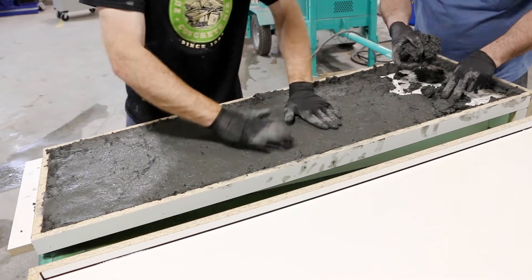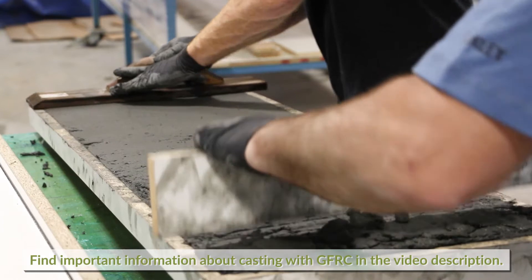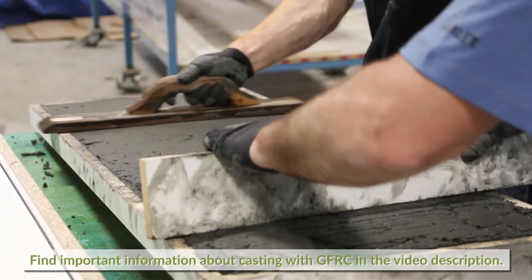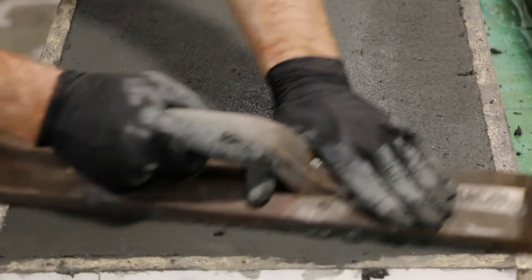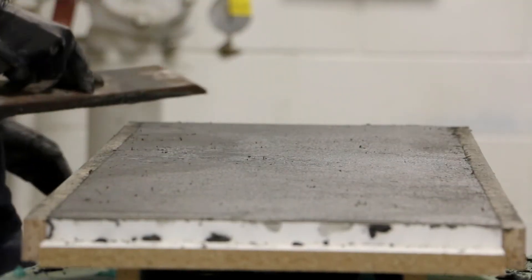The trowel technique is a method used for cast-in-place projects, or if a trowel finish is desired, it may be precast in a form and installed later. This technique can take some time to master, and achieving a flat surface is more difficult than with tops that are cast face down into a form, but the finish has unique character that showcases the hand of the artist.